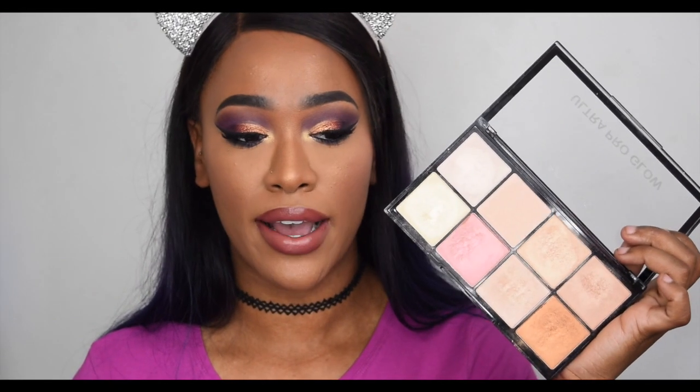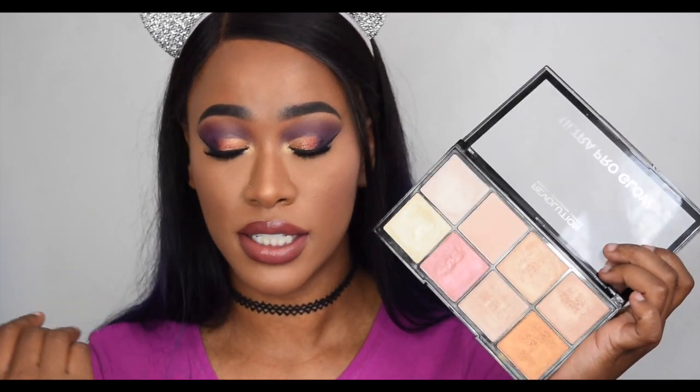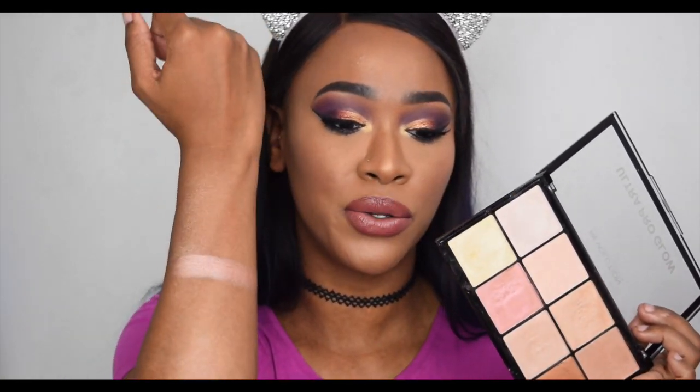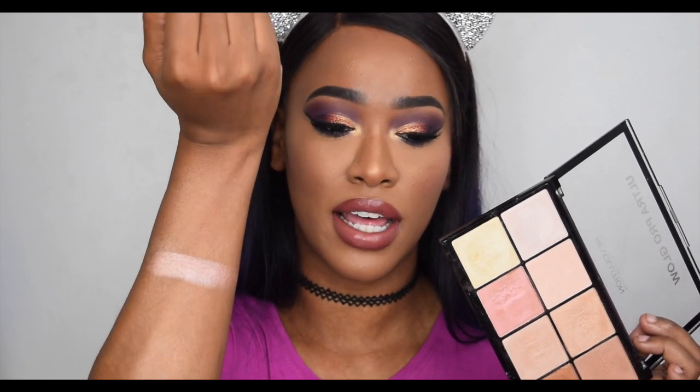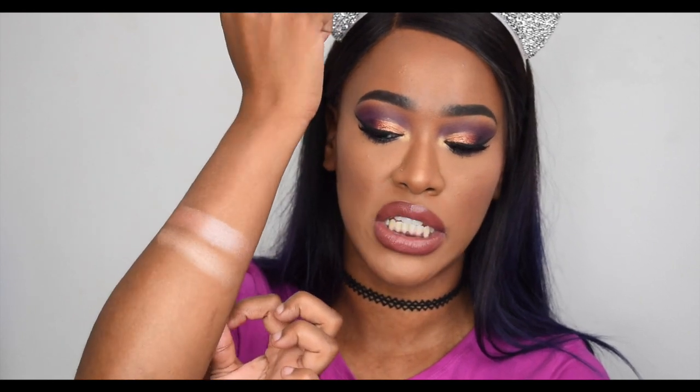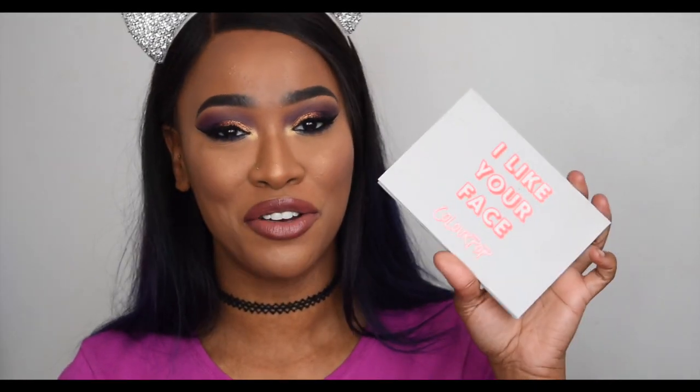In the Makeup Revolution palette I'm not seeing a dupe for that rosy shade — I can't find anything with that rose undertone. I'll swatch this champagne-toned one just to check, but no, it's not the same.